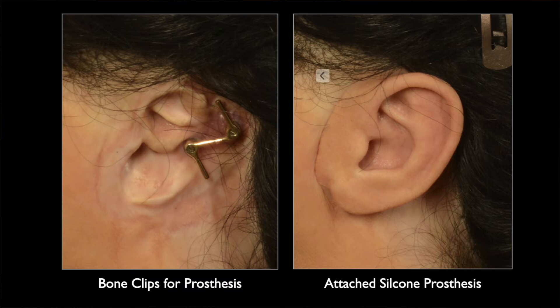There are some problems, however, with the silicone prosthesis. It can fall off, it changes color over time and needs to be replaced every two years, and I feel it doesn't help a child with his self-esteem and confidence.